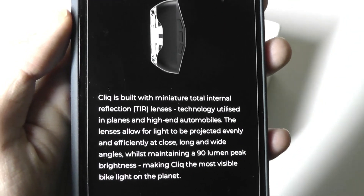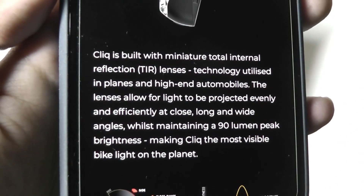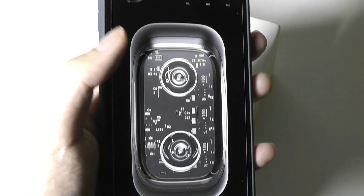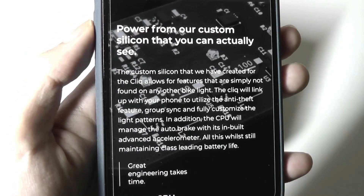It uses a special lens design they've crafted that can maintain up to 90 lumens peak brightness, which they claim makes it the brightest bike light. It's a pretty interesting gadget, especially if you're trying to add more safety while biking. They even claim it's energy efficient because it's powered by a custom silicon processor.